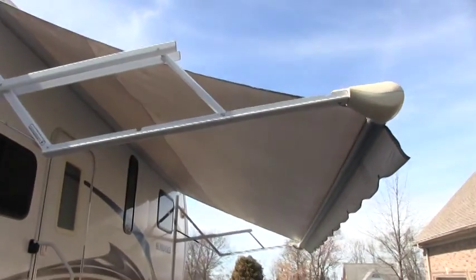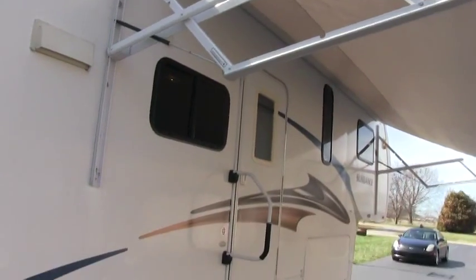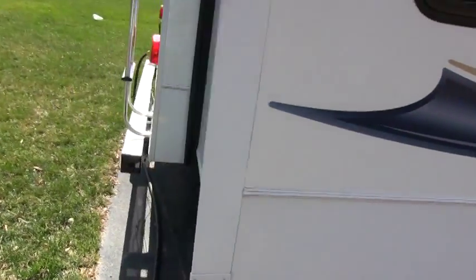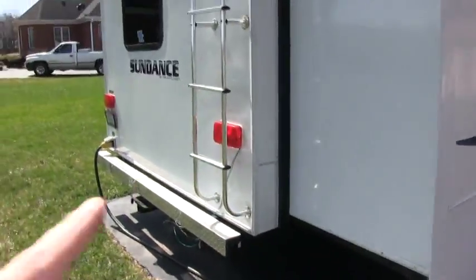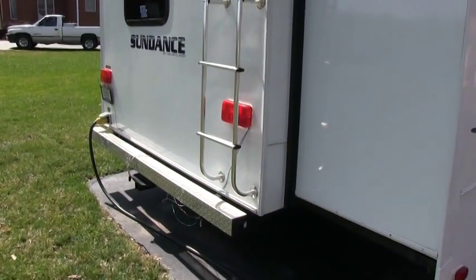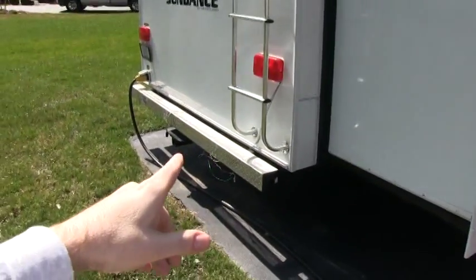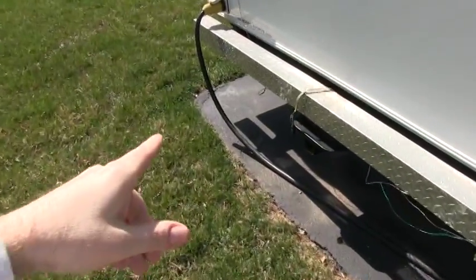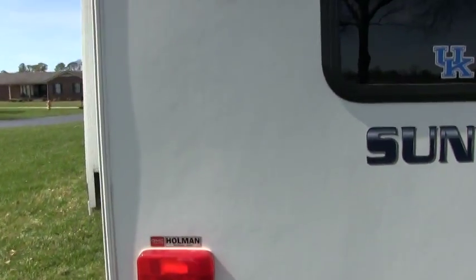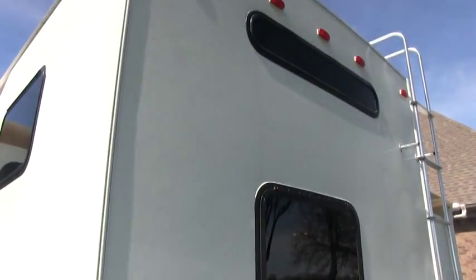The 20 to 22 foot large power awning is included. You do have the rear ladder, which I think is an option on Sundance models. I believe these came standard with 30 amp power, but this one has the 50 amp power, which means you can get a second air conditioner up top if you wanted it, and in some cases even the washer and dryer option.